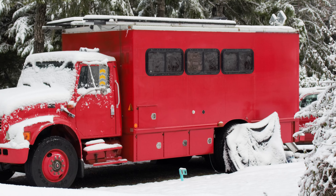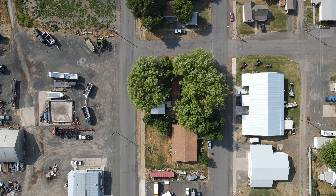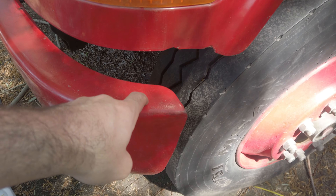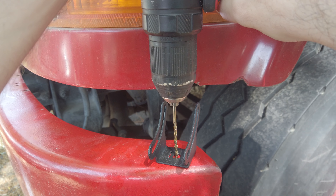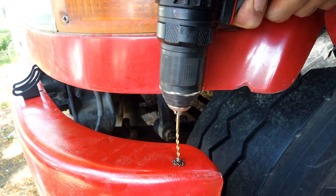One thing our truck doesn't have is a nice off-road light setup. Well today that's gonna change. This spot right here is where we're going to install our side LED light. This bracket will hold the LED light. First up we need to drill a hole large enough for the bolt so that we can attach the bracket and then the LED light itself.